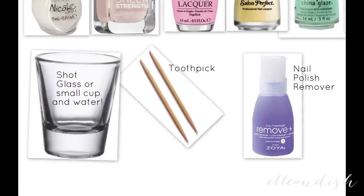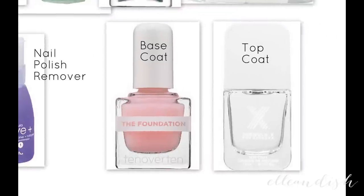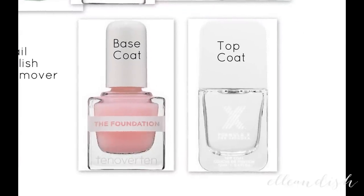For the water marbling, I used a shot glass, or you can use a small cup, some water, a toothpick, and nail polish remover for cleanup. And your favorite base and top coat.